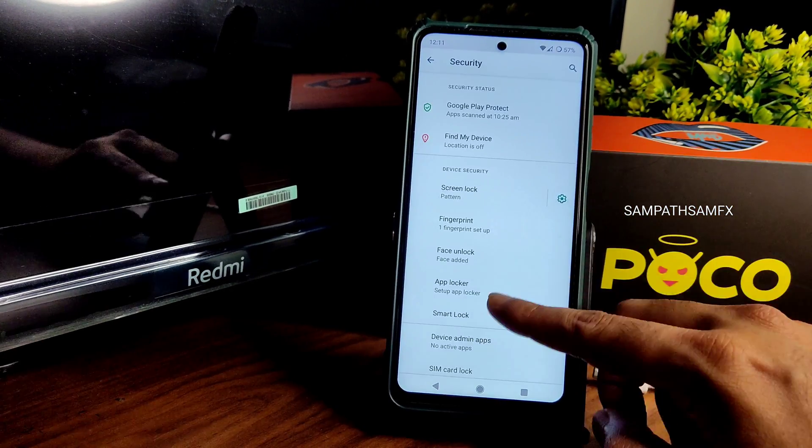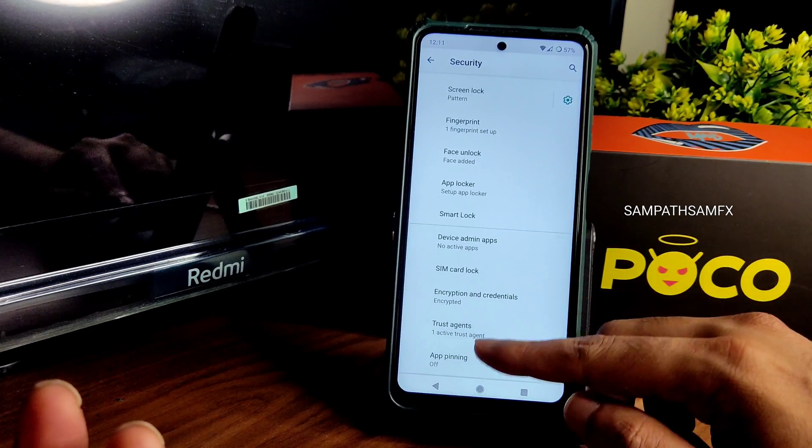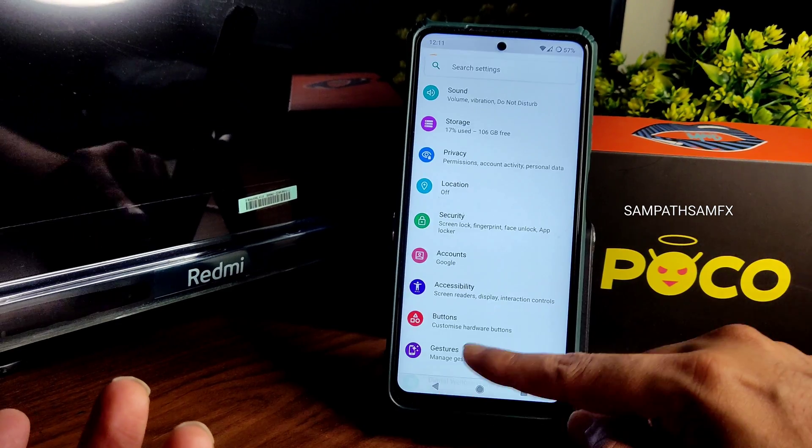In security settings, an app locker is also pre-installed which you can use directly. Smart lock is available, encryption credentials are present, and the ROM is encrypted by default — no need to worry about that.